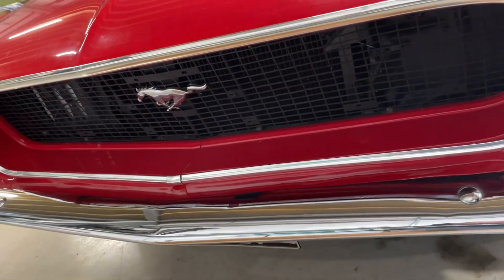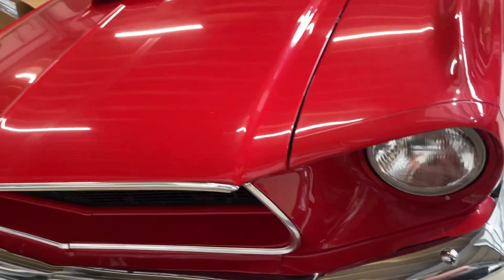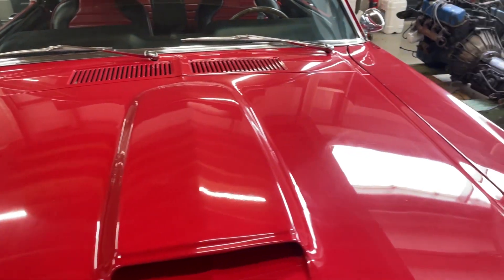I would lose that emblem and put on either nothing, or a '68 grille which I have in stock — a nice original.